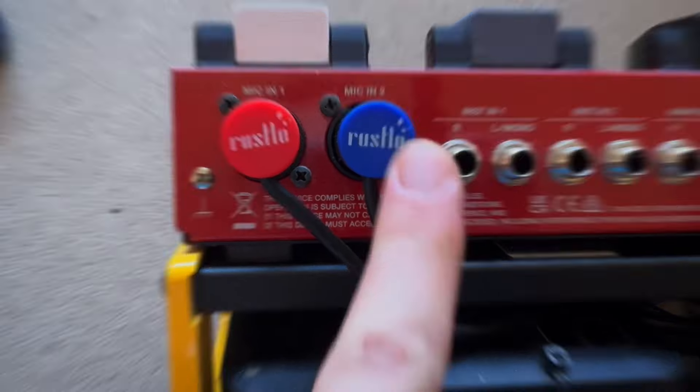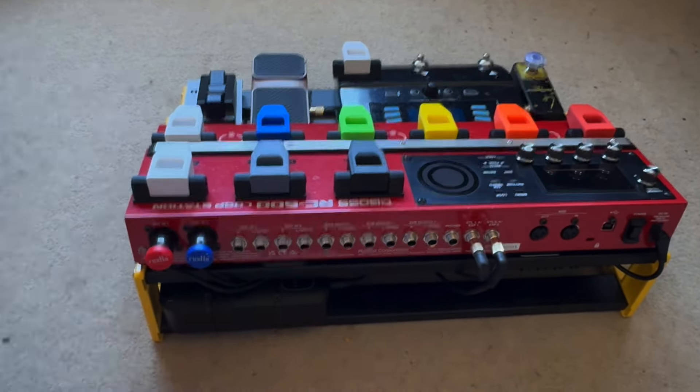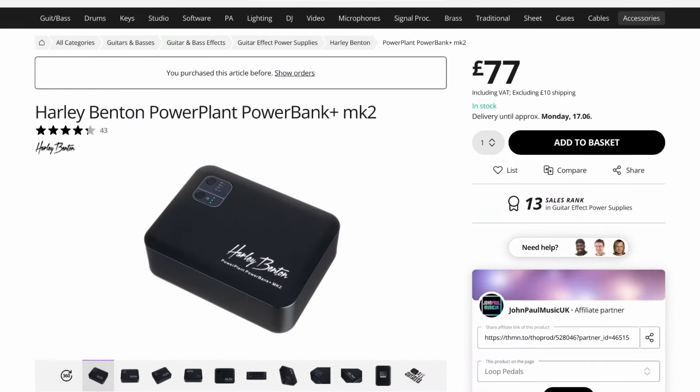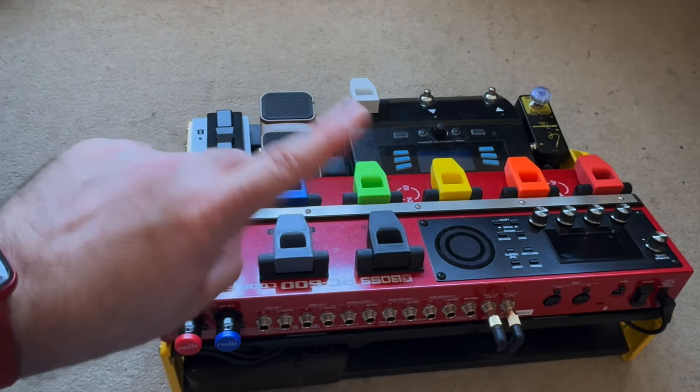The reason why there's no power plug is because I'm actually powering it all through this. This is the Harley Benson Power Plant Power Bank Mark II, and it can power this entire rig — all of these things — as long as you don't use phantom power.